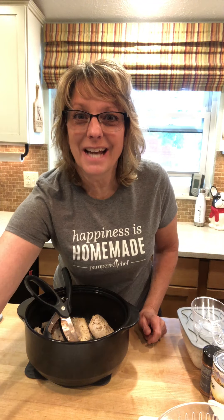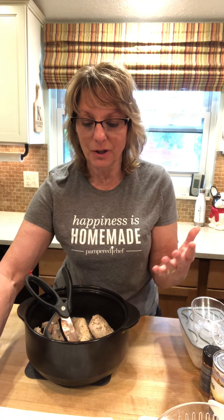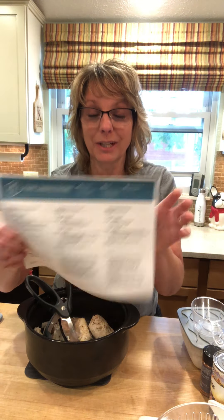Hey everybody, it's Kristen. I wanted to bring power cooking to life for you guys today. We've been talking about it in our party today, and there's a great resource that I encourage you guys to print, and that is the PDF of power cooking — the recipes mentioned in the party, the shopping list, how to put this together. If you're like me, I'm a visual person: it's one thing to read it, it's another to see it.